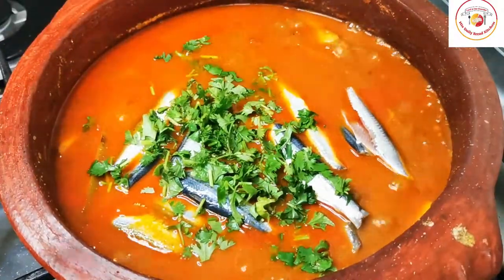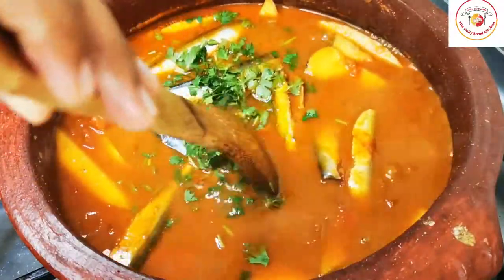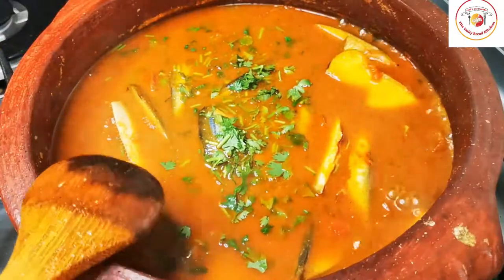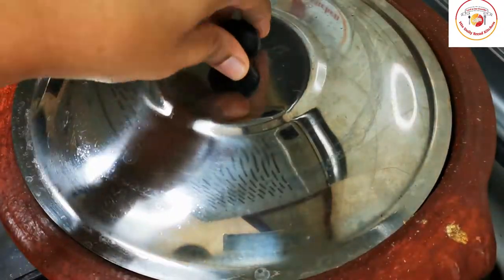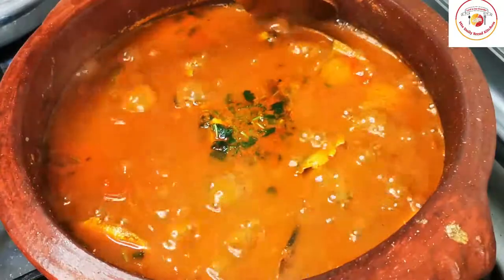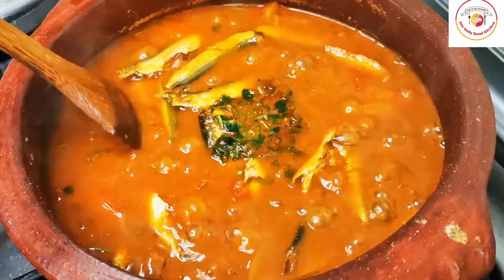Don't mix randomly — just stir sideways gently. Check the salt and add more if required. Close the lid and let it cook for another 5 to 10 minutes on low flame. You can give it a stir in between.